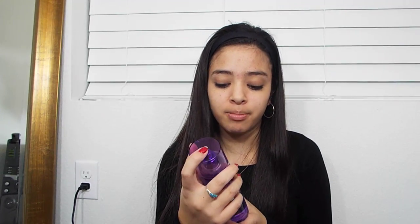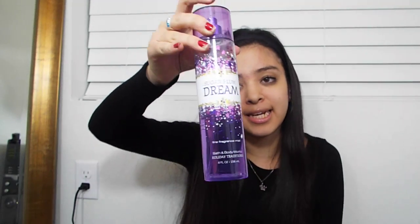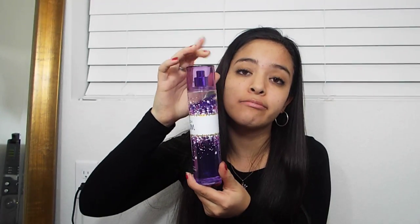The next thing I have is another lotion, but this is my Justin Bieber Girlfriend Lotion and I love this lotion so much. The Girlfriend Collection is my favorite one by him. I just needed a scented lotion because the other one's not scented — it's like a medicated one. And then I have my perfume — it's the Sugar Plum Dream Purple Fragrance Body Mist — because you don't want to be stinking at school. I usually spray this before every passing period.